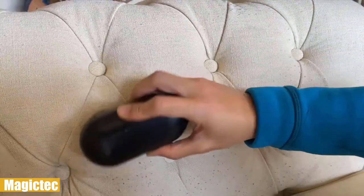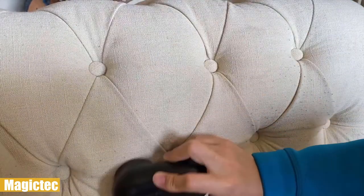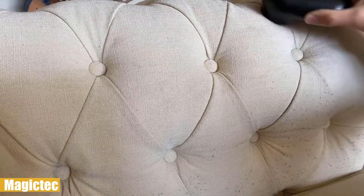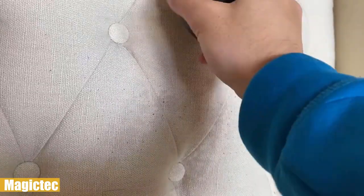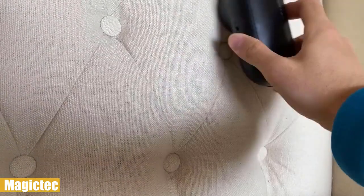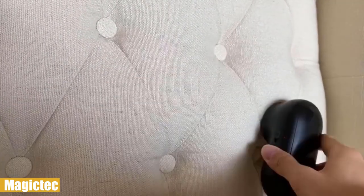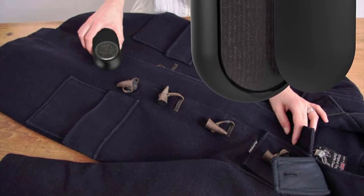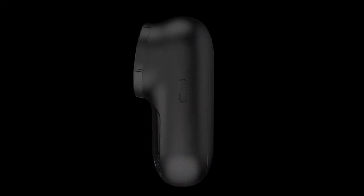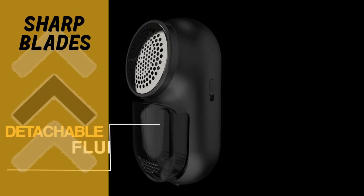The blades are self-sharpening and highly durable, so it can operate like new for a long time. It offers corded-level performance with the flexibility and freedom of cordless operation. Its head is bigger than many on the market, so you can finish the job in fewer strokes and in shorter time without worrying about damaging the texture. An electrostatic cloth side is ideal for fine-tuning to get perfect smoothness.